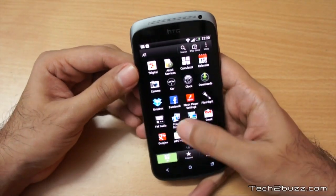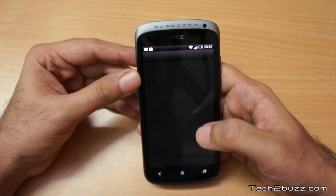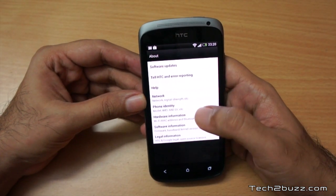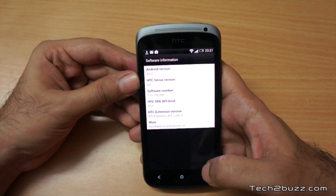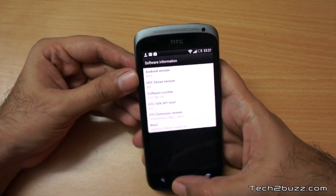Let's go to Settings and look at About Phone, then Software Info. As you can see, right now it's running Android version 4.0.3 with HTC Sense 4. It's doing a software upgrade in the background, so let's look at what happens after some time. In the meantime, let me show you the storage.